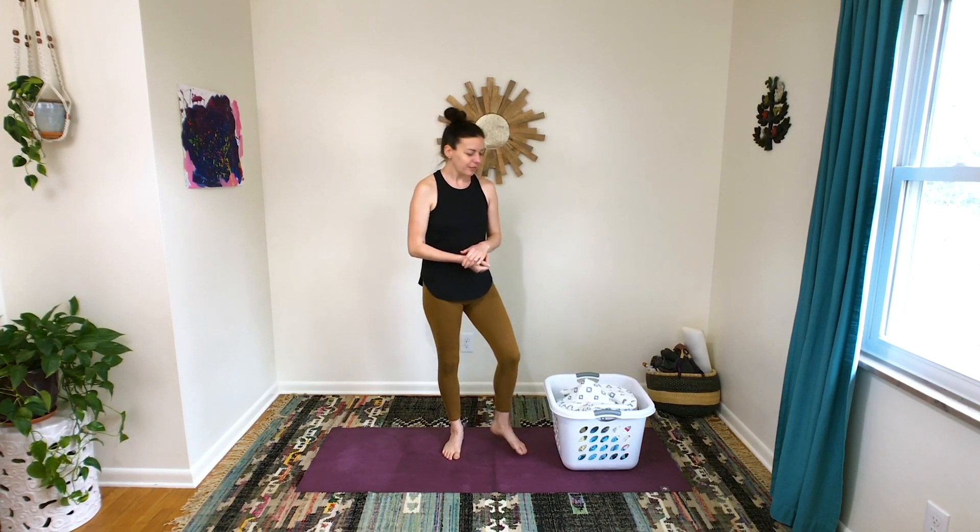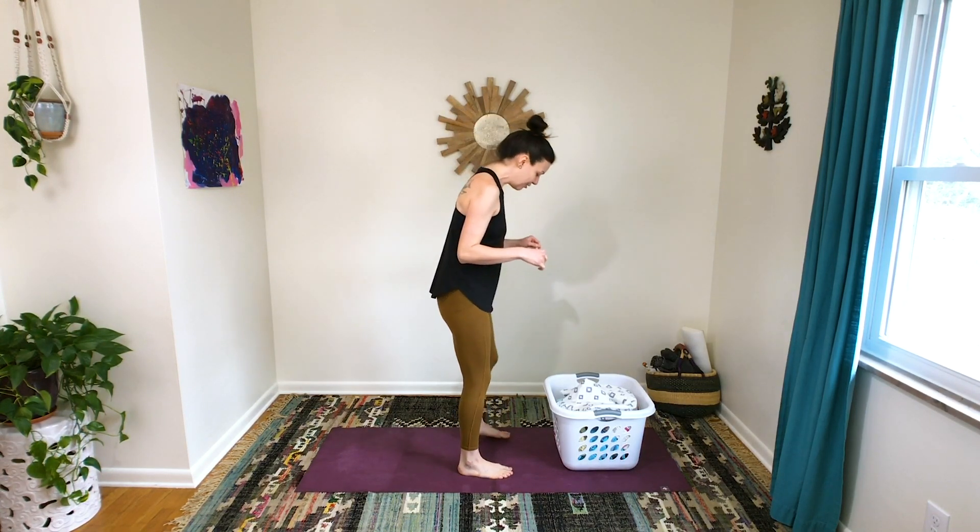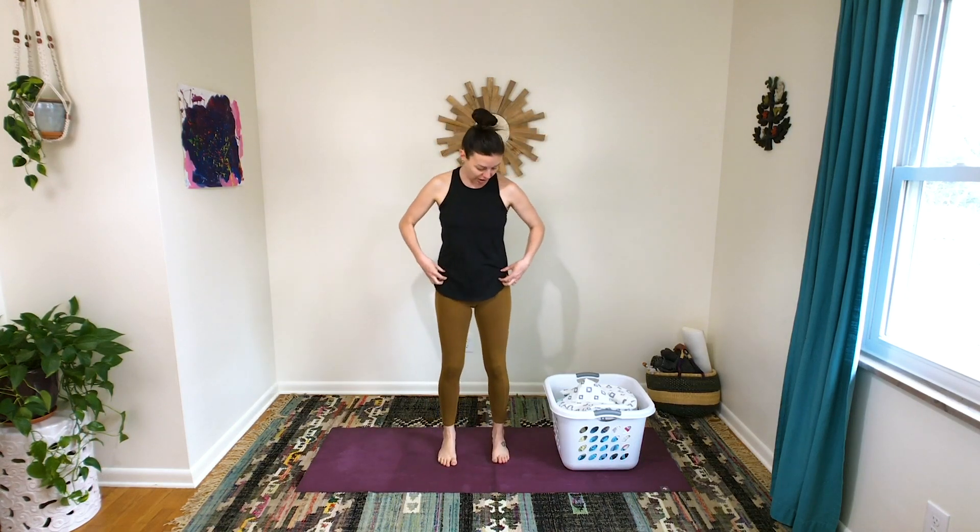As we get going, if you think your laundry basket is a little too full or not full enough, you can always press pause and adjust your load as needed. First we're going to do some squats to pick up the laundry basket. Before we put our hands on the basket, let's talk about squat form. You want your feet pelvis-width apart — find your bony hip points in the front, your ASIS, and point straight down from there; that's where your feet go.